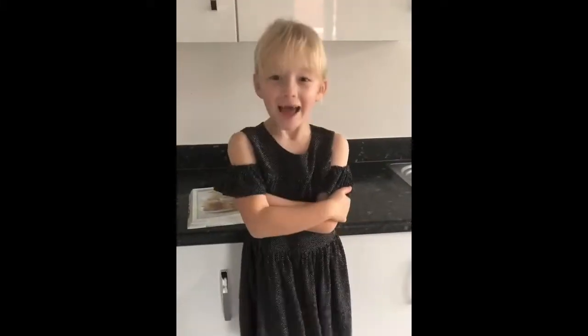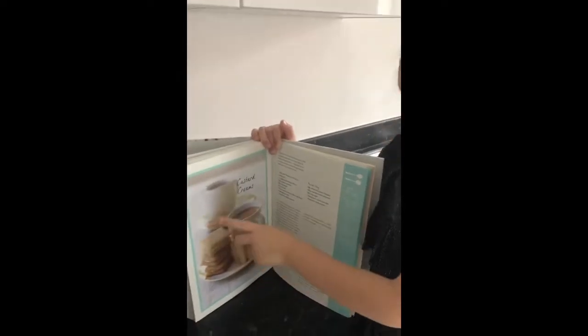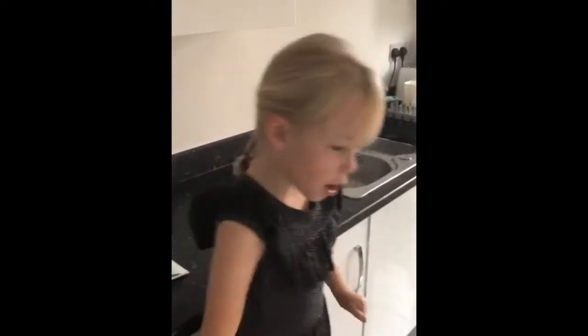Hello, my name is Lucy and this video is called 'I Can Cook Lucy.' Today we are going to make some delicious custard creams. We need to go and wash our hands first, because otherwise we'll get germs on, so let's go.